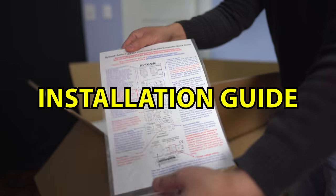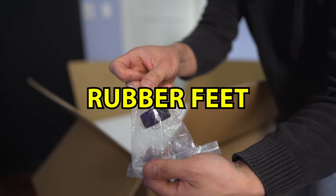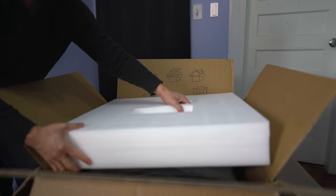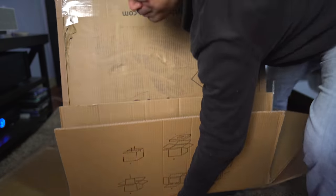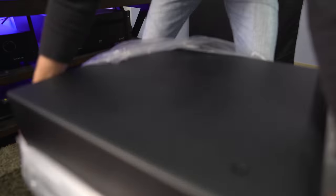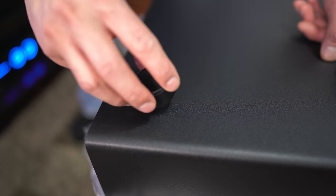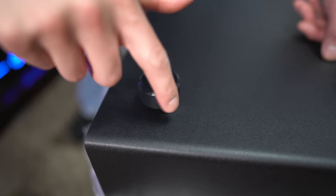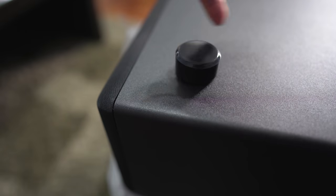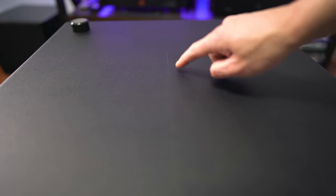Inside the box is the installation guide, a two-prong power cable, and four rubber feet. Before you flip this guy right-side up, you're going to want to install the feet because you don't want to scratch the vinyl finish. It is vinyl because you can see the seam right here on the bottom.